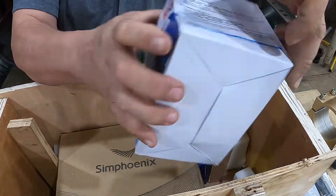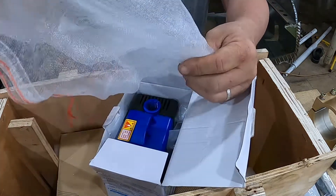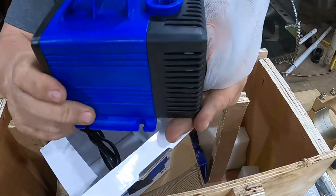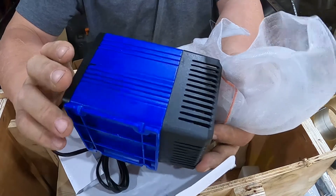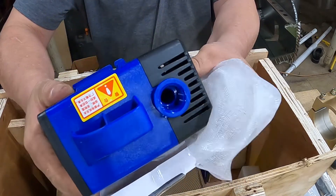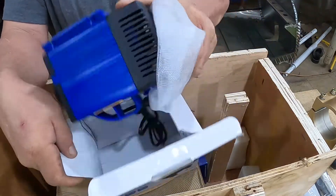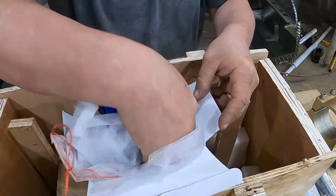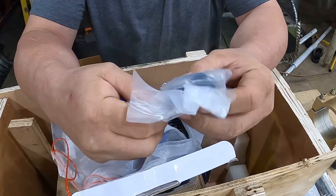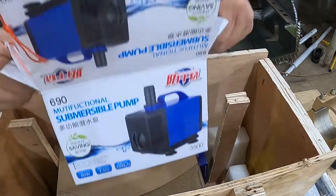Some of you guys have probably figured out what this is. I've got a nice fish aquarium pump - oh look, there's your filter bag. You know, when you order stuff, in the pictures it looks so much bigger and better than it does. Oh my god. But what do you do, it's like 10 bucks - it's a water pump. It comes with some suction cups to keep it on the bottom of the bucket. Anyway, a little water pump.